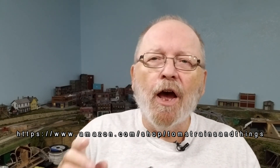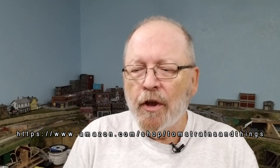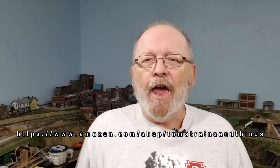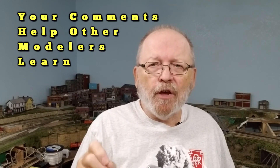All these supplies and tools that I use in this and other videos can be seen on my Amazon page at amazon.com/shop/TomstrainsandThings. You can find books on track planning, Digitrax products, new train sets for beginners, and tools and supplies for any electronic projects like this one. Don't forget to leave a comment down below — I like to read your comments and I make videos from those suggestions where you can learn from other modelers. Any links I have will also be in the description.